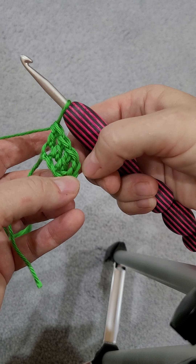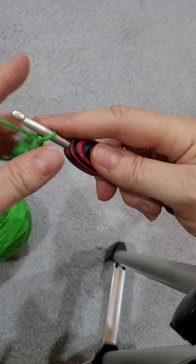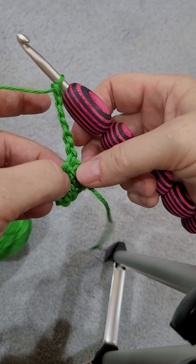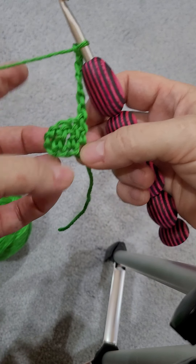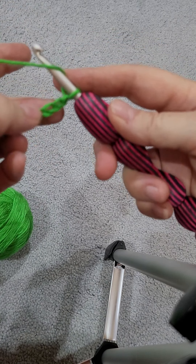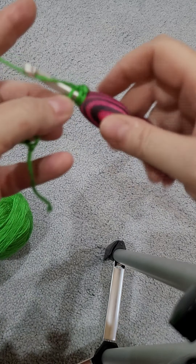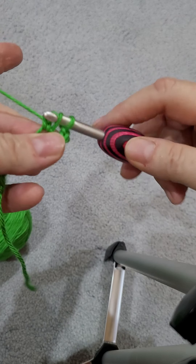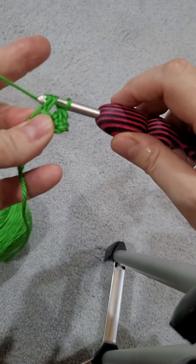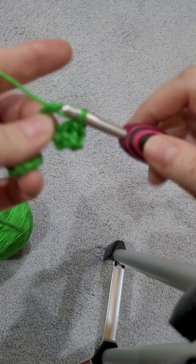So technically you have this, which was your chain and then three. Now you're going to chain six again — one, two, three, four, five, six. Now you can do what you want, a turn, a flip, whatever, but you need to turn your work so that your whole thing is pointing out this way. Now you're going to do the same thing you just did — double crochet in the fourth chain from the hook: one, two, three, four, and in the next two, so that you have another repeat. One, two, three.